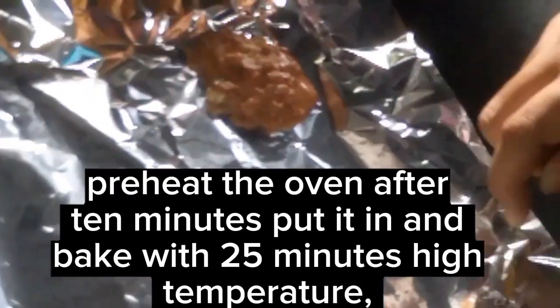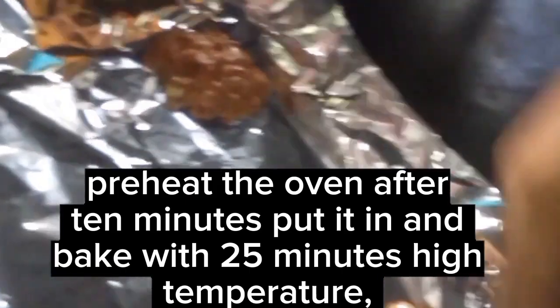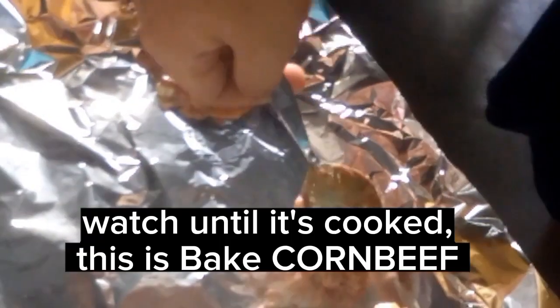Preheat the oven. Put it in and bake for 25 minutes at high temperature. Watch until it's cooked. This is Baked Corned Beef.